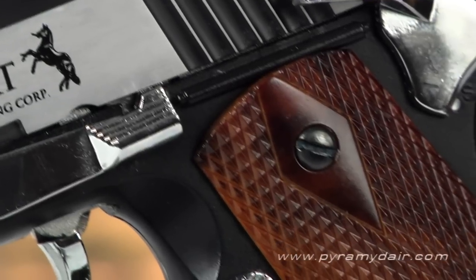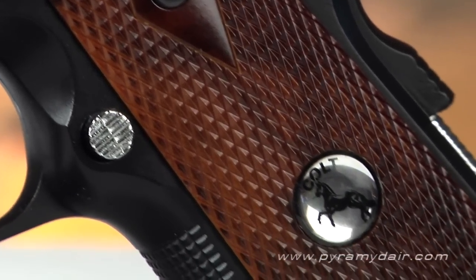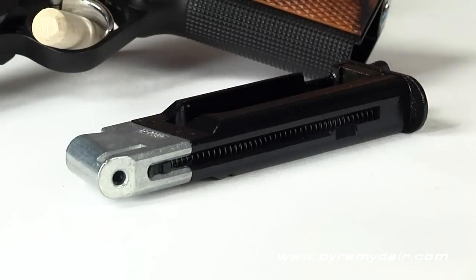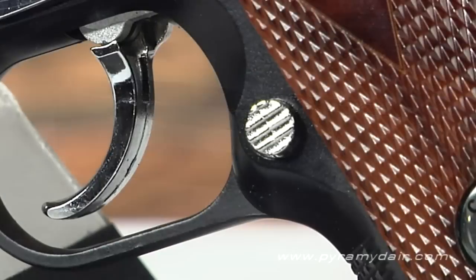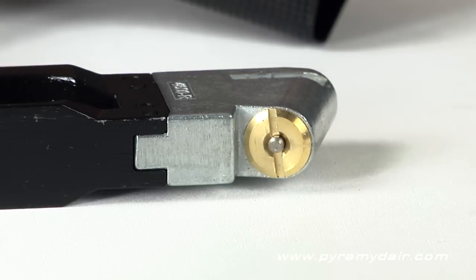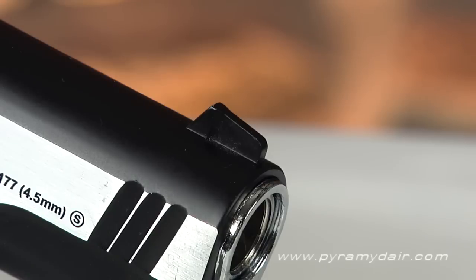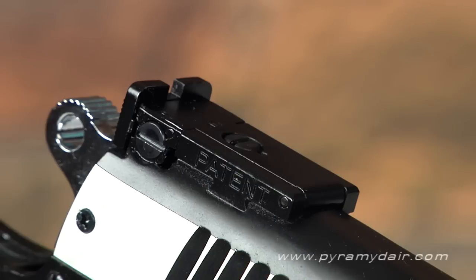The checkered grip panels have a burled walnut appearance and, to my surprise, they're both removable. The 19-round magazine and CO2 holder is made from metal and incorporated into one unit, and it drops free from the well when you press the release button. In my opinion, this type of combo unit makes action pistols feel more balanced in the hand. The front sight is fixed, but I'm glad they put a white painted dot on it for better target acquisition. The rear sight is adjustable for both windage and elevation using a slotted screwdriver.